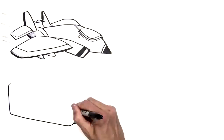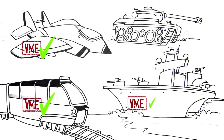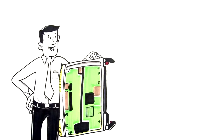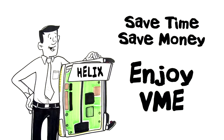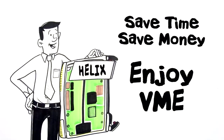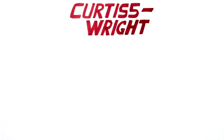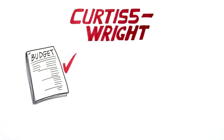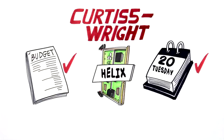Don't let TSI 148 discontinuance force you to upgrade to a new form factor when VME still works for you. Curtis Wright's Helix solution will save you time and money. We know how much you rely on your existing VME systems, and we're here to make sure you can deploy VME for years to come. Call Curtis Wright today. Stay on budget. Deploy on time with Helix from Curtis Wright.